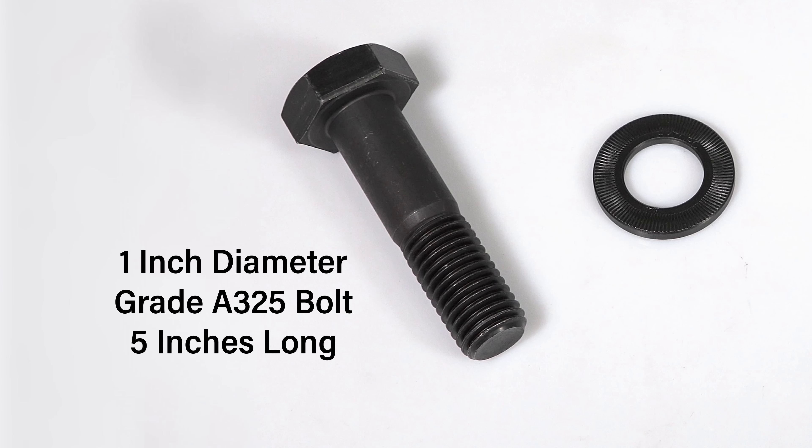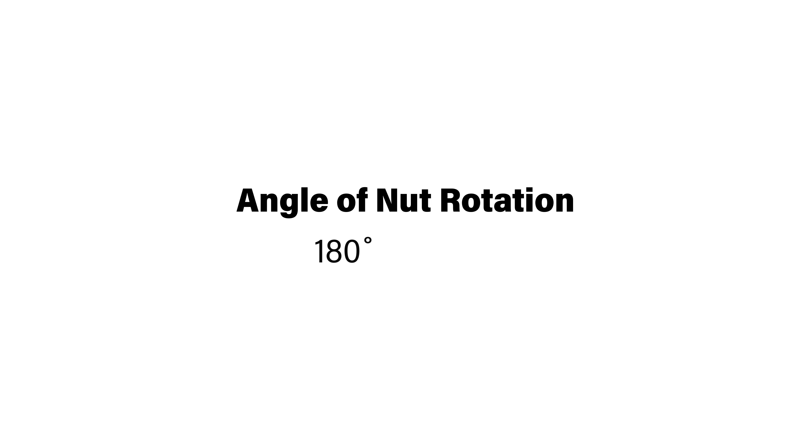This test is being performed on a one-inch grade A325 bolt assembly that is five inches long. The specified angle of nut rotation is therefore 180 degrees plus 60 degrees minus nothing.